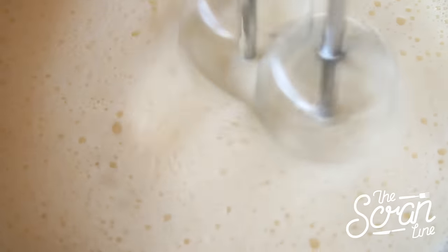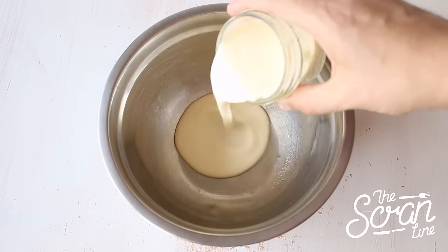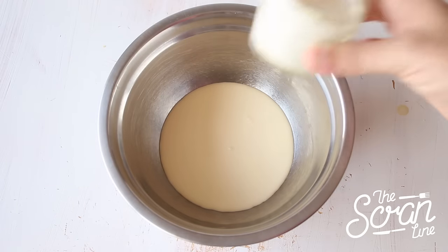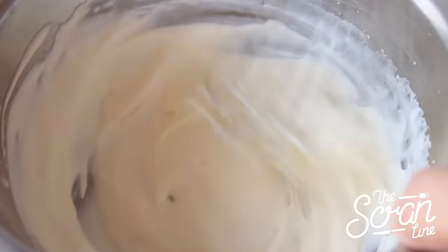Once you've got about half of your milk mixture in there, you can go ahead and add the rest of your milk and mix until everything is well combined. Set that aside and you're going to whip your cream — I've got enough here just for one milkshake. You want to get it to a nice stiff consistency, but be careful not to over-whip.